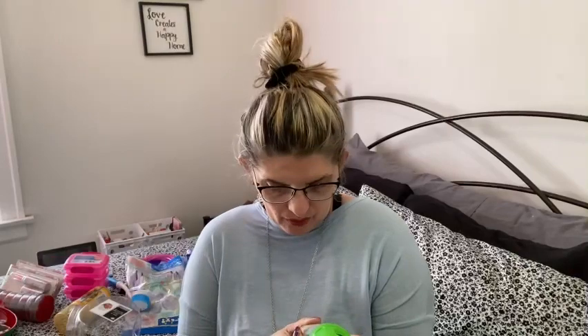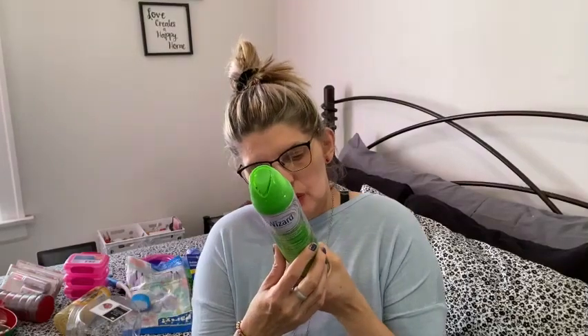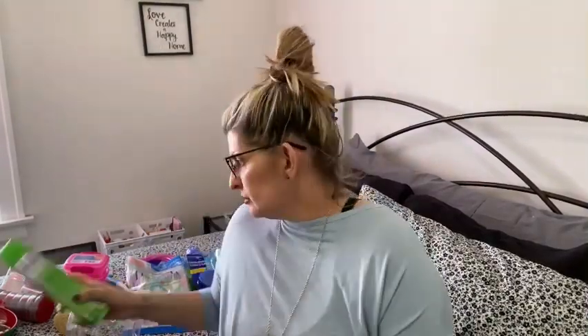I bought this Wizard apple scent to take to my aunt's house to put in the bathroom. It's 10 ounces, apple scent, and I love anything apple so it must smell good. Right now I'm not smelling anything through the camera, but yeah — it says fresh apples. I'll take it to my aunt's house.